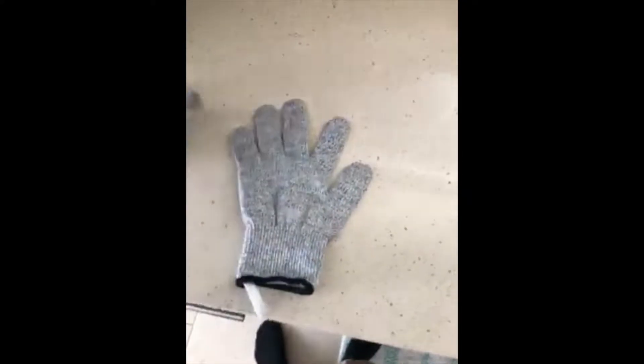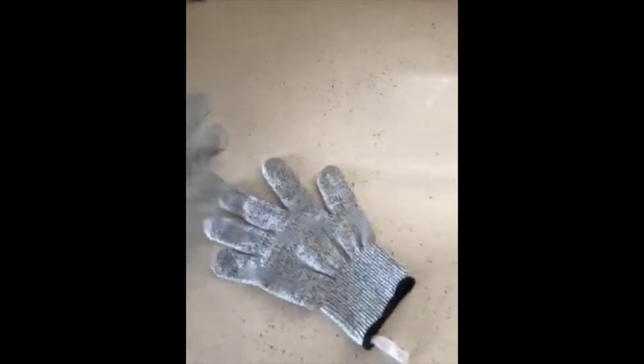These are my cut-proof gloves. I was very skeptical when I bought them — they feel like just normal dollar store knit gloves, but they are far from that. They're one size fits all, nice and comfortable. I'm a little over six foot, so I've got pretty long hands, and they fit me just perfectly.